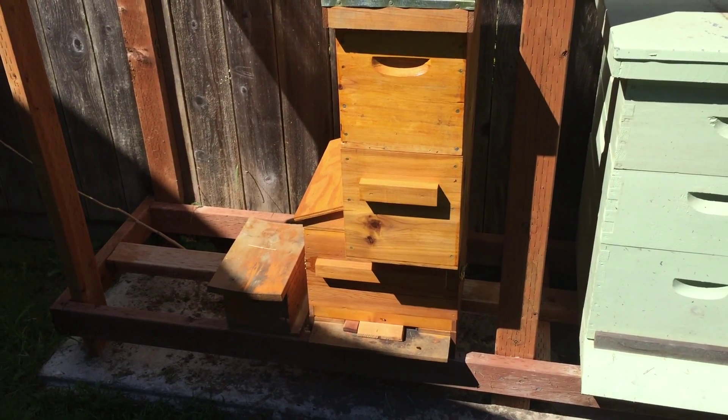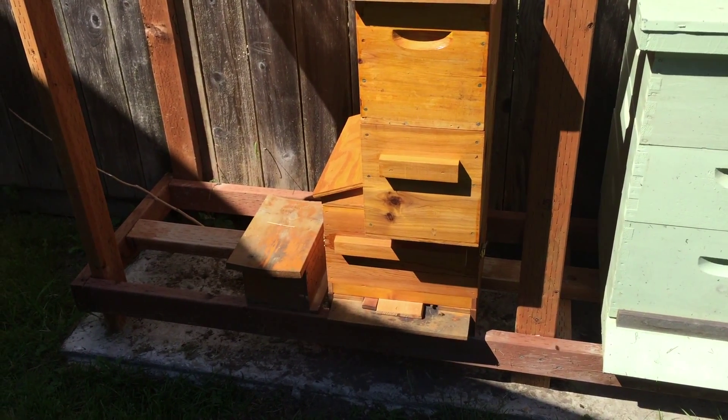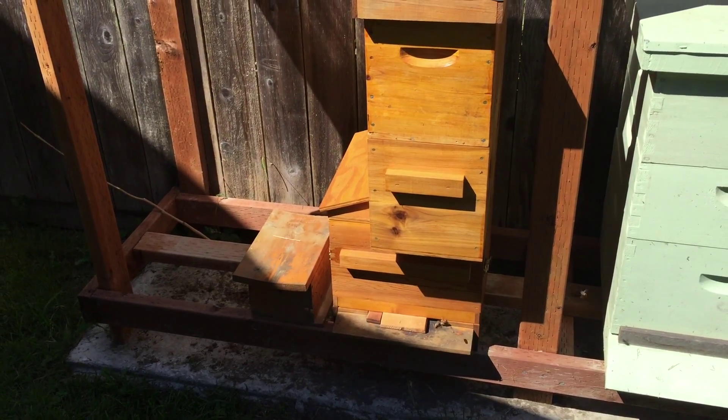I'm hoping that when I open it up today there's going to be some queen cells in there — or there should be. But you never know with bees.